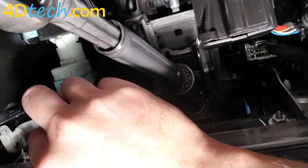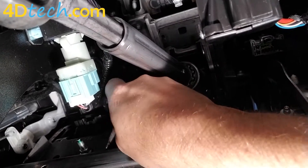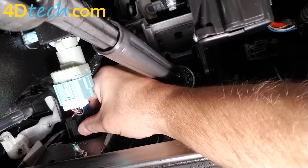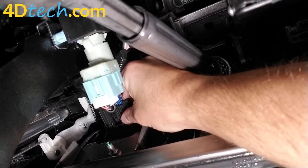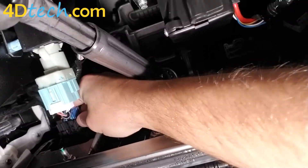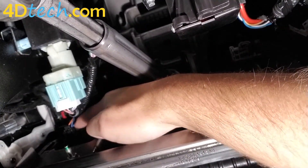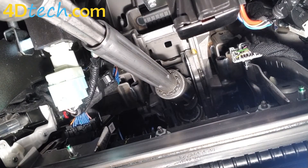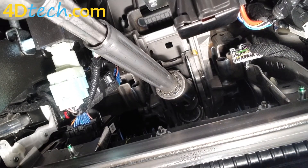When you plug it in, the module itself on the harness will blink blue momentarily to let you know that it has powered up. Then we'll take the other side of the connector of the Start Stop Eliminator harness and plug it into that module. So you can see that it's plugged in now — in line with that connector.